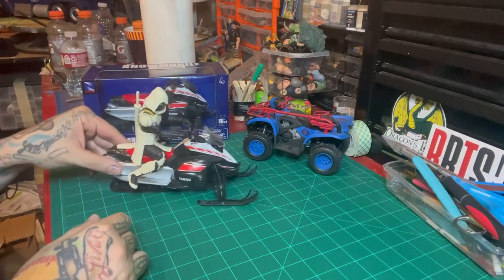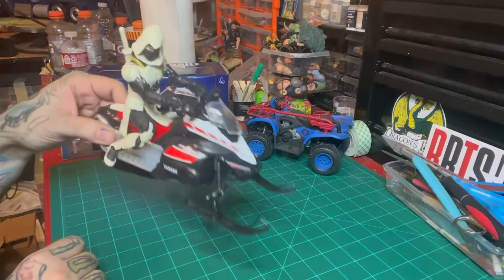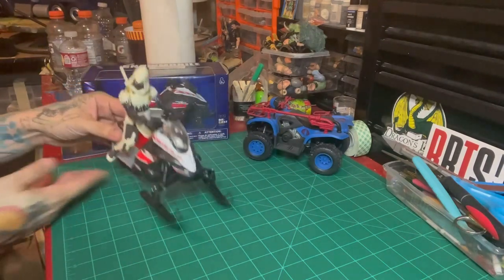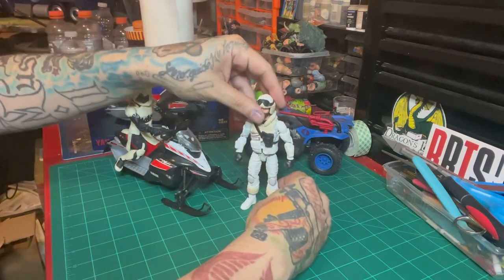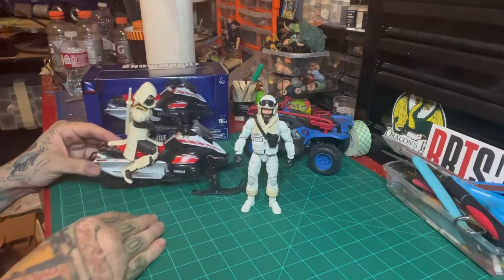For tonight's purpose we've got Arctic Mission Storm Shadow — the Amazon exclusive — and look, he fits perfectly on there, scales really well. And to put a Joe next to him I have my custom Frostbite, so you can see what it looks like with both of them.